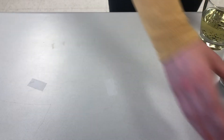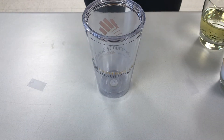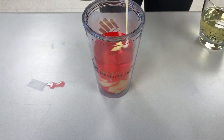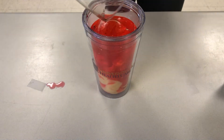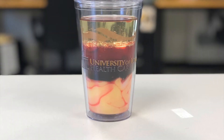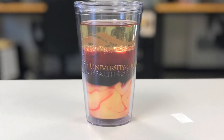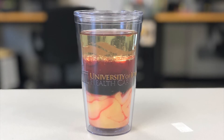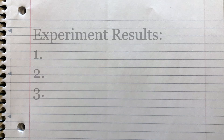Now it's time to combine our three liquids into one larger jar. You can pour them in in any order you'd like, but I'm going to do the water first, then my heavy liquid, and then the oil. Once your liquids settle, you should see your heavy liquid at the bottom, the water in the middle, and the oil at the very top. Were your predictions correct? Take a second to write down your experiment results.